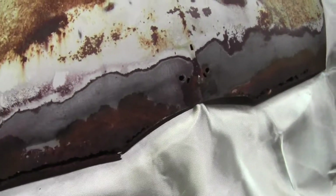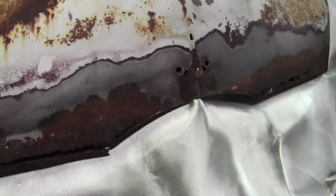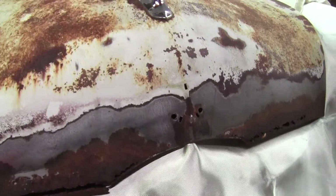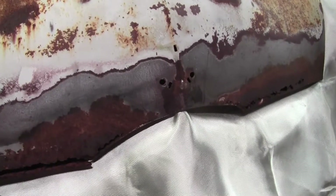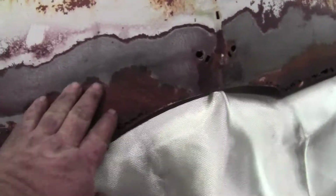Alright guys, I got it sanded down. I'm out of DA paper so I just used 36 grit on my little five-and-a-half inch random orbit sander. It didn't do the best job in the world but it knocked it down to bare metal. Now I think I can go from here back — I was thinking about replacing all of it but I'm going to leave the center part in. It's got a little blister in there and all these holes for the Ford emblem, so I'm going to cut some steel out and start thinking about how I'm going to shape this.